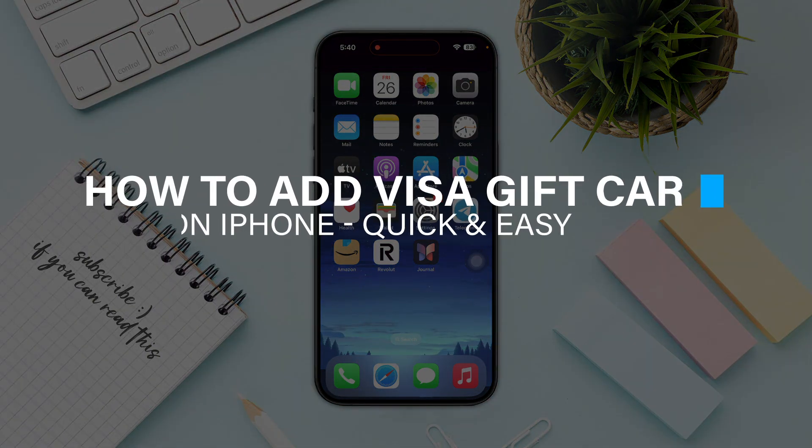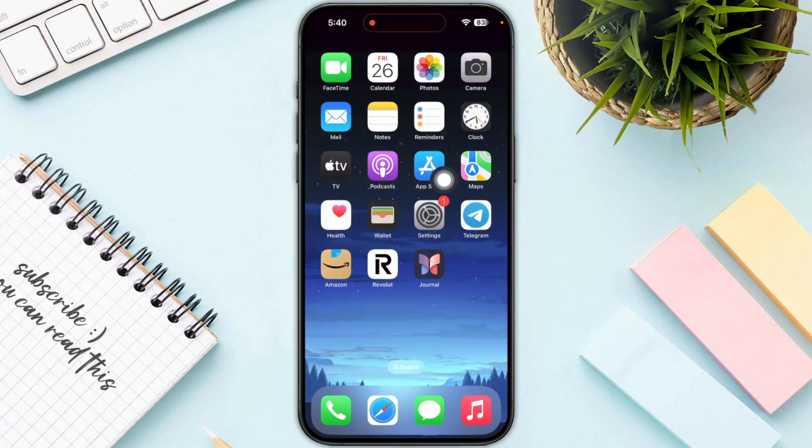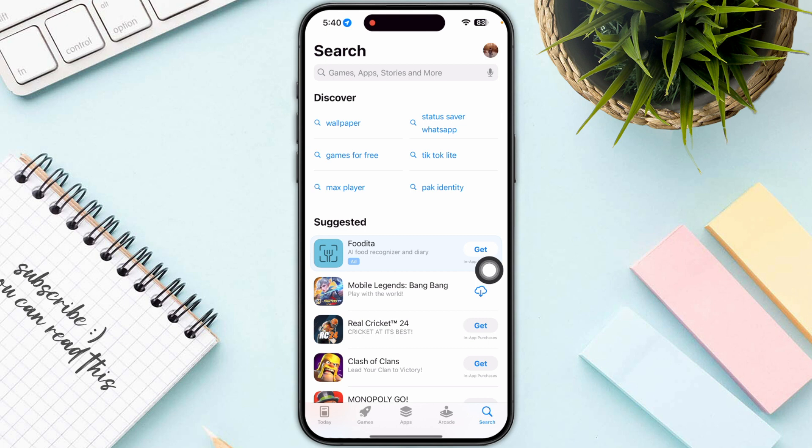Hello everyone. In this video I will guide you on how you can add a Visa gift card on iPhone. First of all, start by opening up your App Store, and once you are in, you just need to click on your profile on the top right corner of your screen.